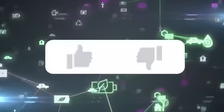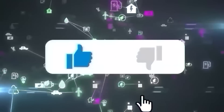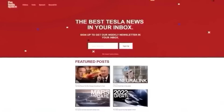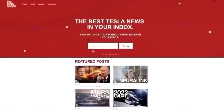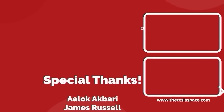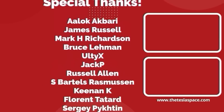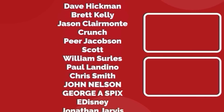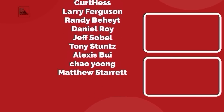Don't forget to give this video a thumbs up if you liked it — that is so important for getting our content out to more people. If you enjoy the content, you'd probably also enjoy our weekly newsletter, so sign up with the link down below at theteslaspace.com. A huge thank you to all of our Patreon supporters. Thanks for watching, and we'll see you in the next one.